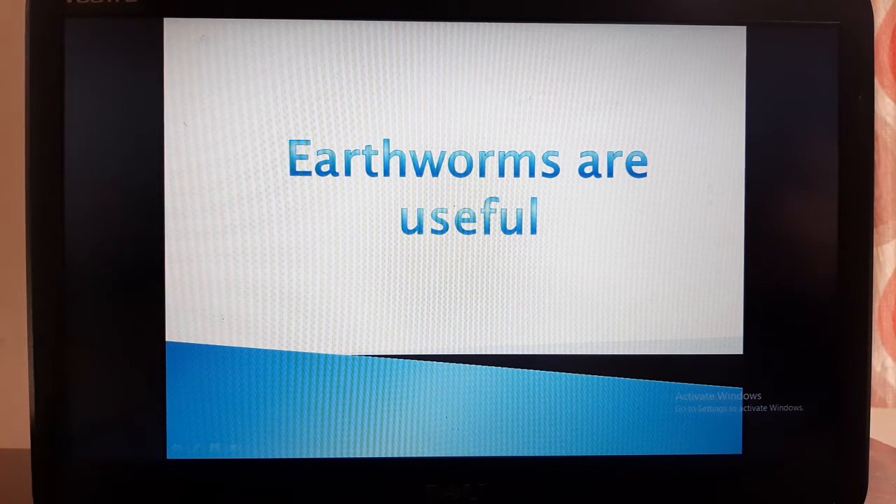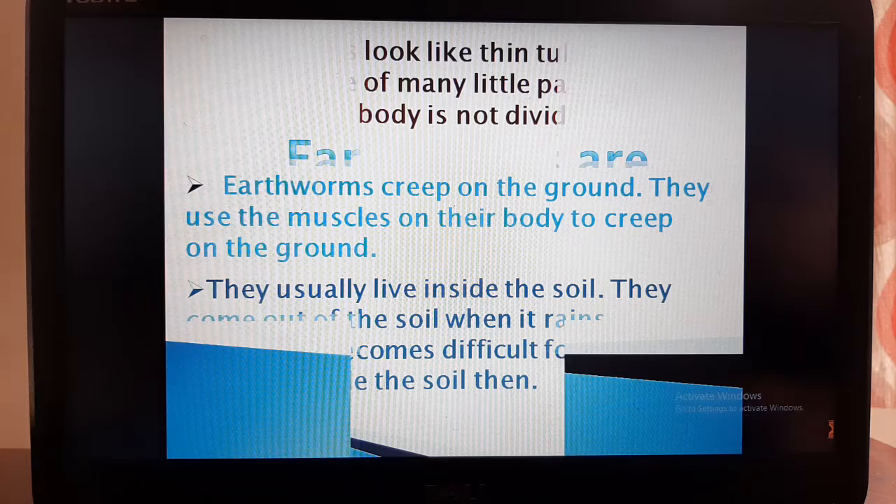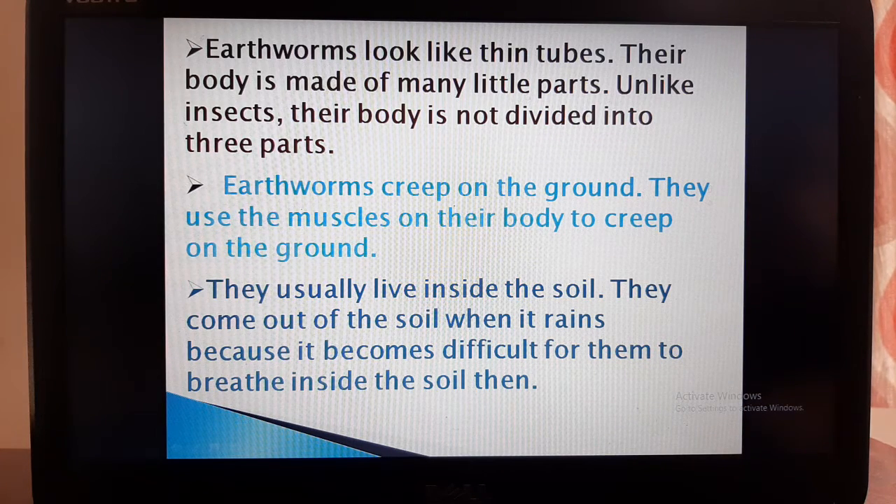Fourth point: earthworms are useful. Earthworms look like thin tubes. Their body is made of many little parts. Unlike insects, their body is not divided into three parts. Earthworms creep on the ground, and they use the muscles on their body to do so.